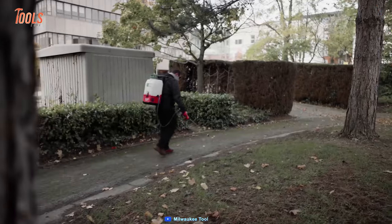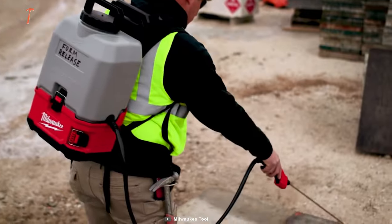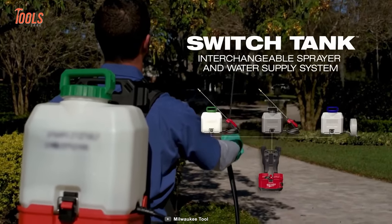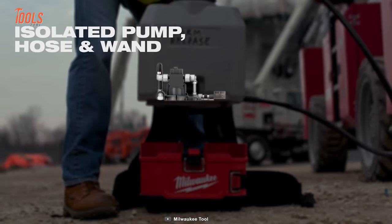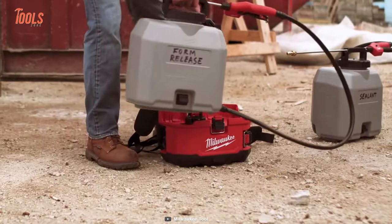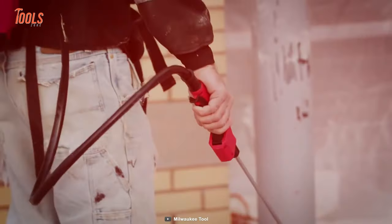The Milwaukee M18 Backpack Chemical Sprayer is part of the Switch Tank interchangeable sprayer and water supply system, which features three different tanks: a regular sprayer, a concrete sprayer, and a water supply tank. The interchangeable tank design allows the same M18-powered base to be used across multiple tanks and applications, delivering a cost-effective and efficient solution with a removable tank that isolates the pump, hose, and wand.